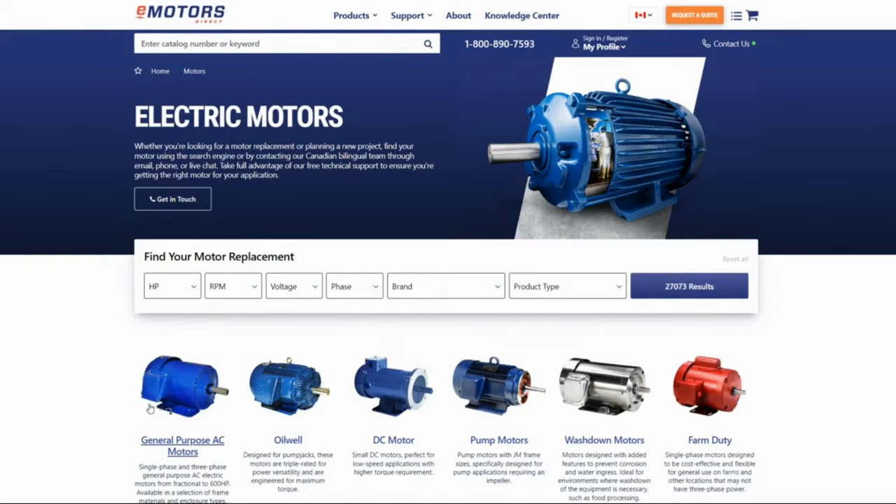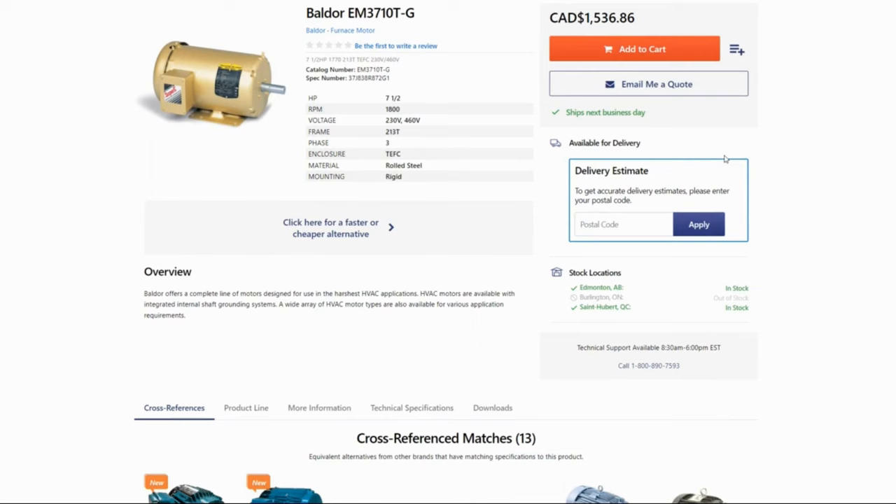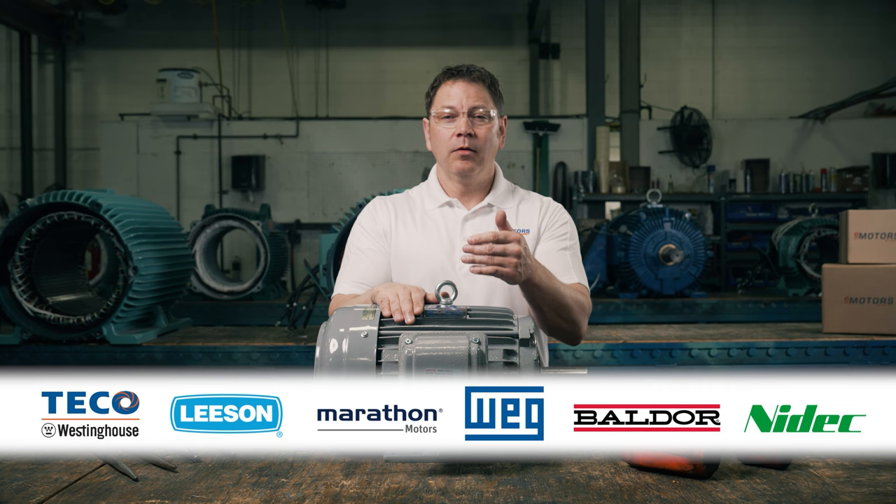You'll find a wide selection of fractional up to a thousand horsepower AC motors at emotorsdirect.ca. We distribute Tico Westinghouse, Leeson, Marathon, WAG, Boulder, and Nidec and ship across Canada. If you'd like to see more videos from us, hit the subscribe button and you'll be notified next time we post a video. And thank you to all our followers who have been supporting us.